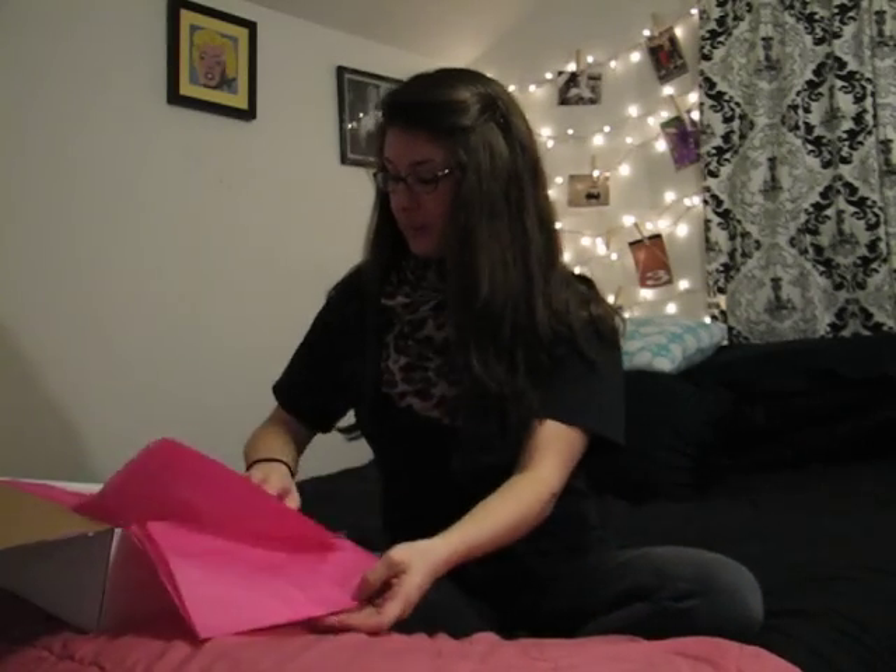Hi everybody, it's Heather again with March's PopSugar Must Have box. As usual, same packaging with the stripe on the side and on the inside pink paper that says 'enjoy.' We have the products in here — not going to look at it because I want to be surprised — but here it is. It explains everything in here too.